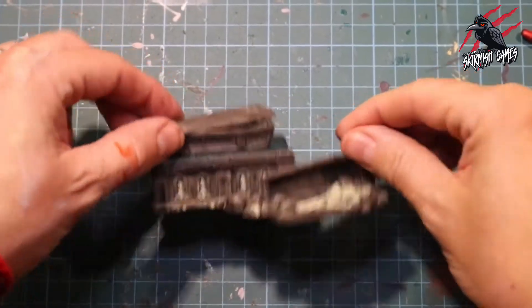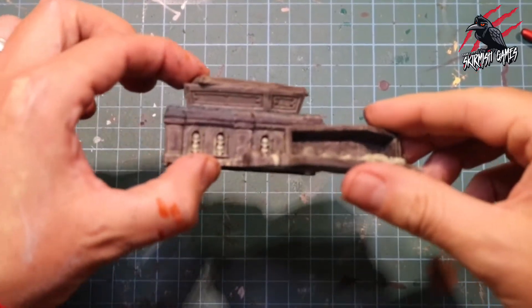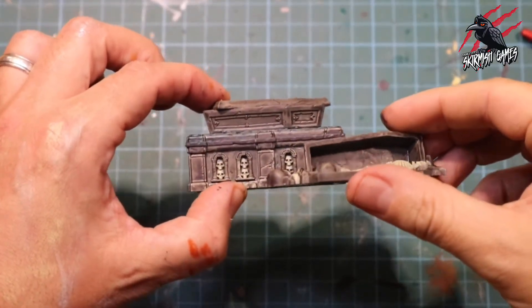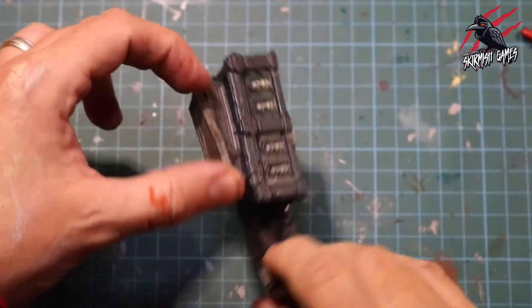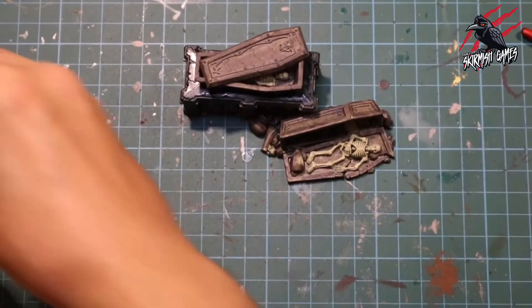There we go, that's coated now. It looks quite messy at this stage but it's given us some nice texture and I haven't painted over the bones, the skeletons, the skulls and the little treasure that's inside.